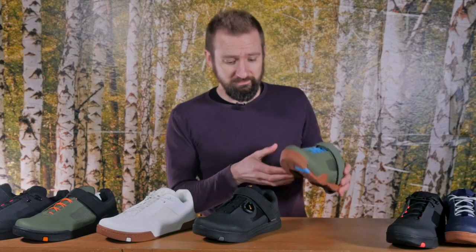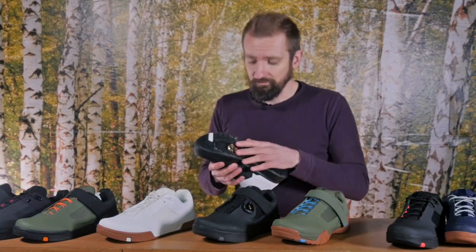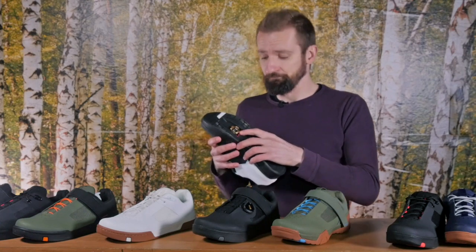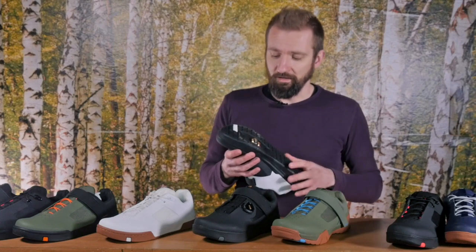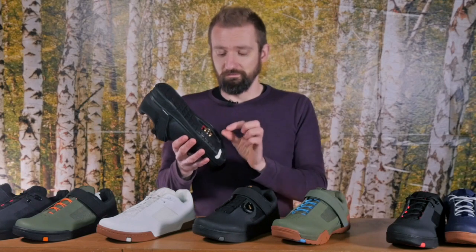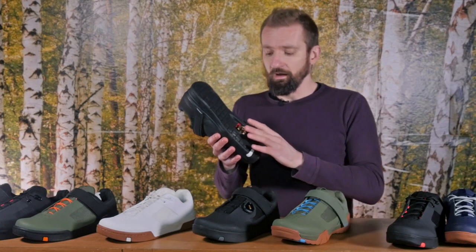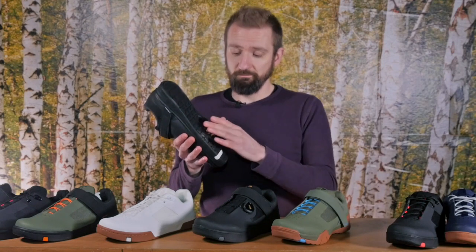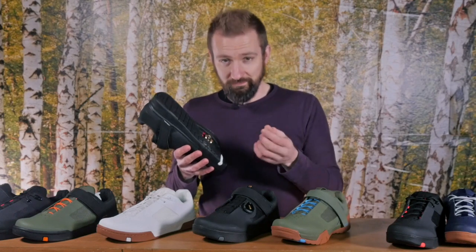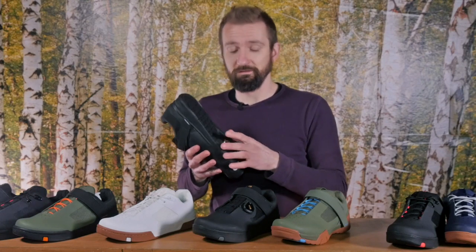These shoes will apparently come with Crankbrothers cleats pre-fitted. The height of the cleat boxes in the Mallet and Mallet E is set so that you can run SPD cleats without any spacers, or Crankbrothers cleats with the supplied plastic shim. That's because Crankbrothers' own cleats are not quite as tall as SPD cleats and they wanted the shoes to be usable by people regardless of preference. One advantage of Crankbrothers cleats is that they're supplied with a plastic shim that brings them to the same level another cleat would sit at within the box. What that means is that if you've been running the shoes for a long time and the sole's worn down, you can remove the cleat, discard the shim, and reinstall the cleat without it — closing those distances up and basically refreshing the performance of your shoes.